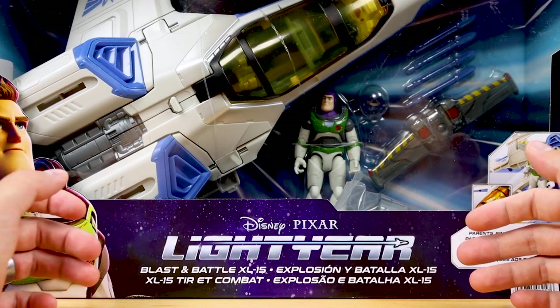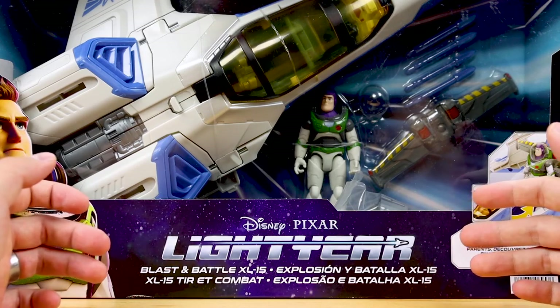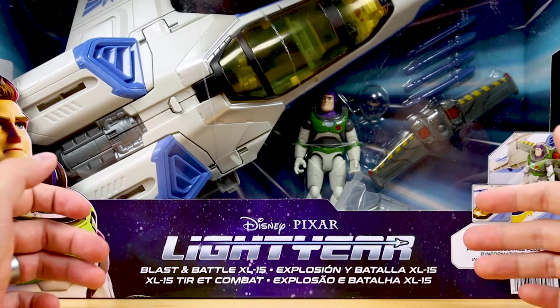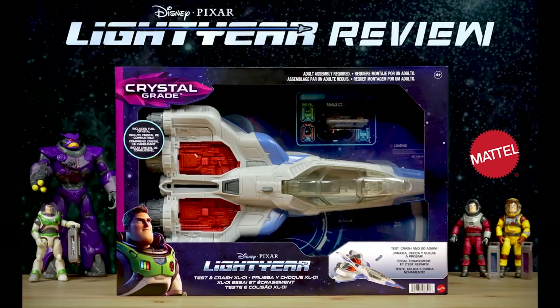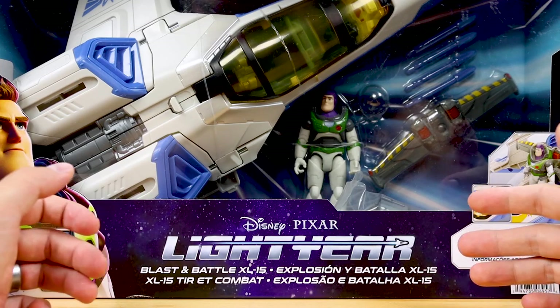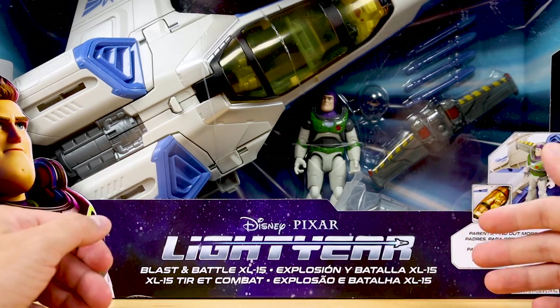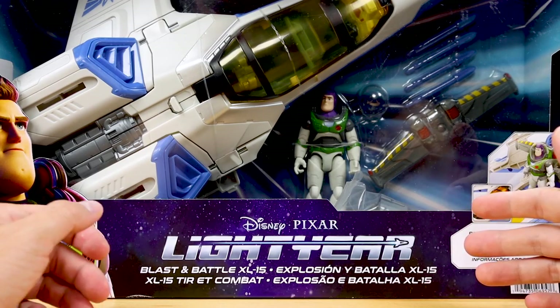There are actually some perks of reviewing this late — now I can share what it looks like with the 5-inch scale XL-15 Buzz figure which wasn't available when this first came out. Similarly, I can compare this ship to the XL-1 ship, which I wouldn't have been able to do before. I'll be doing both of those things today, and of course testing out all the features, so stick around.